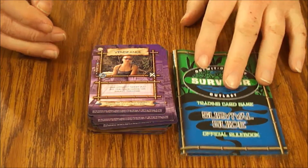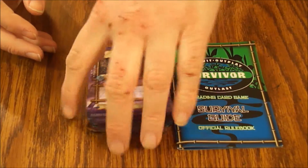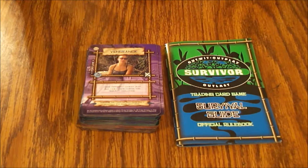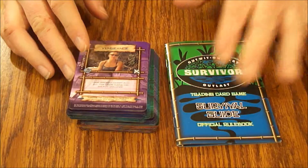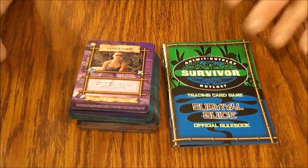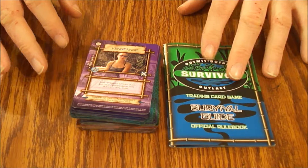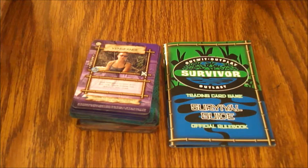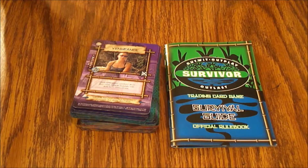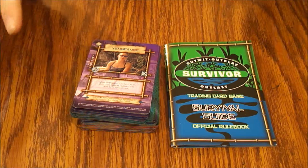It looks like it's got a real feel of the TV show, so if you like the show — especially this season — you'll probably enjoy this game. Once you see the cards the rules make it look a lot more complicated based on initial impression, but it's probably a fairly easy game. That's probably why it didn't last, because I don't really see how you're going to expand a whole lot on this.